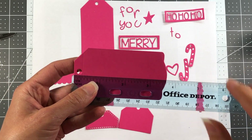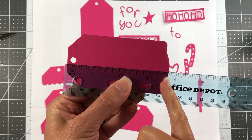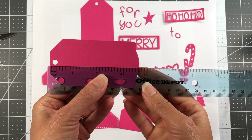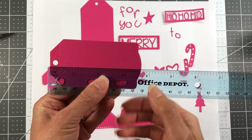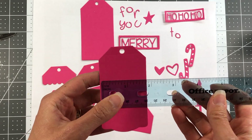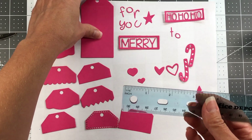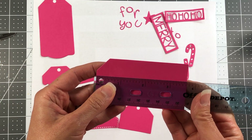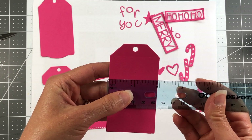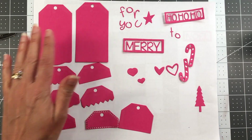I just wanted to measure these quickly so you can see how big they are. The long side is just over three and a half inches — between three and a half and three and three quarters. The width is just under two inches, and it's the same for both tags, just to give you an idea of their size.